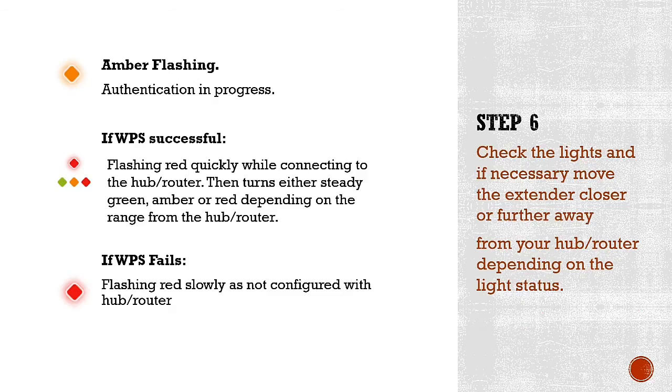Step six covers the possible light statuses. The light was flashing amber, which means it's authenticating with your router. There are two possible outcomes: if successfully connected, the light turns green, solid amber, or red. If it's flashing red, that means there's a problem and you need to follow the steps again.